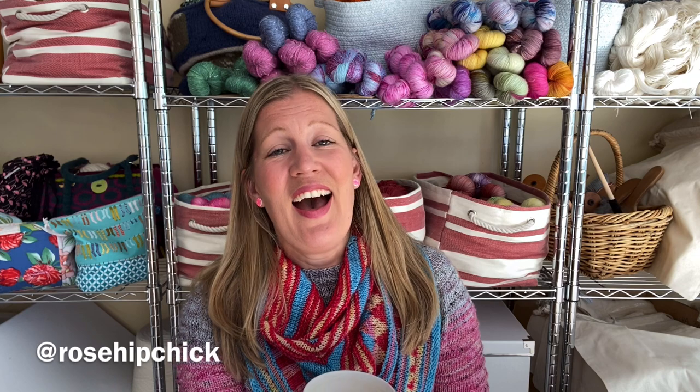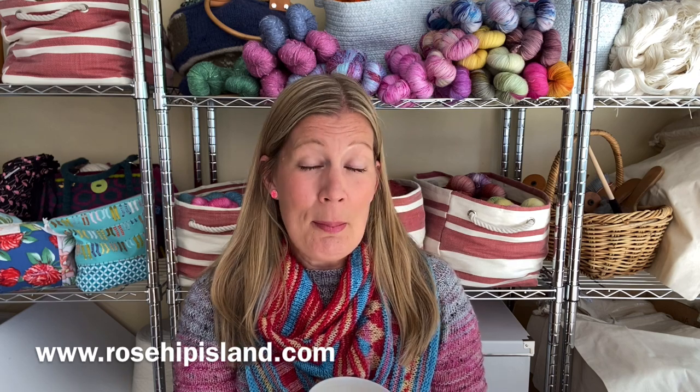Hi everyone, welcome to Rose Hip Knits podcast, episode 120. My name is Hannah and I'm recording this mostly knitting podcast, but also hand dyeing podcast, from Northern Tasmania in Australia. I'm a Swedish expat and I live here with my Australian husband and our two daughters. I love knitting, wool, and yarn, and I do some crochet and spinning, but knitting takes most of my spare time. You can find me as Rose Hip Chick on Ravelry and Instagram, and I have a hand dyeing business, Rose Hip Island, at rosehipisland.com, which also has my YouTube videos and a blog.